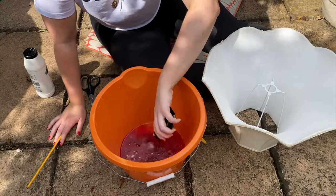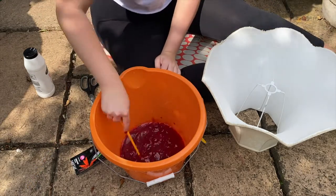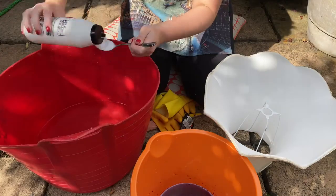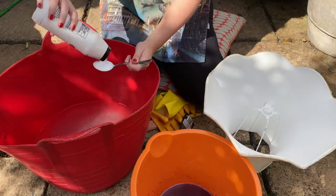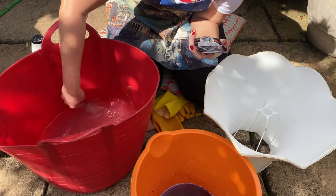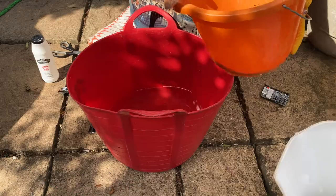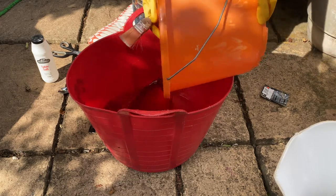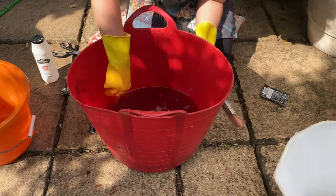With my naked shade in tow, it was time to start dyeing. This was definitely the scariest part, as I was really winging the whole process. But I followed the dilution instructions on the packet, added 10 tablespoons of salt, and gave the whole thing a good old mix.